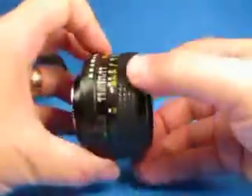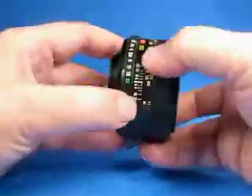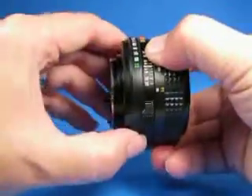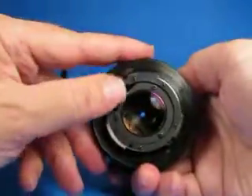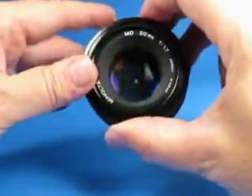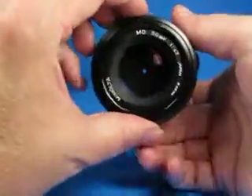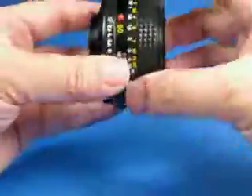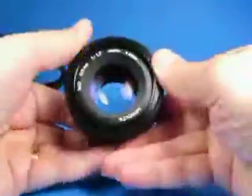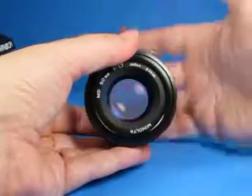Taking a look at this lens — very nice smooth focus, typical of these Minolta lenses. Unlocking the aperture ring reveals nice clicks on that. Looking through the blades, I don't see any oil on them and they're nice and snappy. Looking through the lens carefully with a bright light behind did reveal some internal dust, specs, and some light haze.